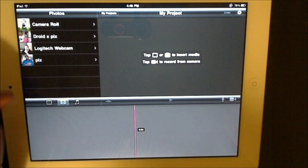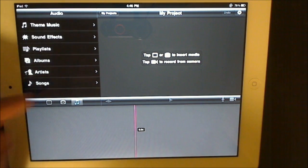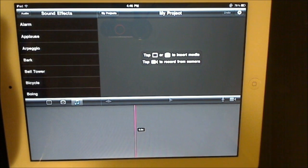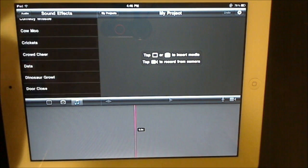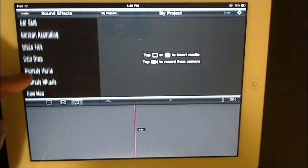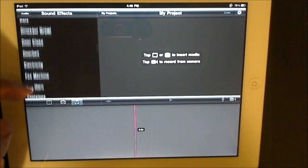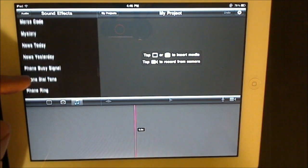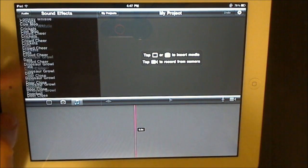You have all your photos here as well, and all your songs — I don't have any songs in here but that's where they go. You have your sound effects, and there are a lot included: dog barking, data, dinosaur growl, door closed, comedy whistle, clock tick — a whole slew of sound effects. If you want to have fun and make a goofy video, you definitely can.